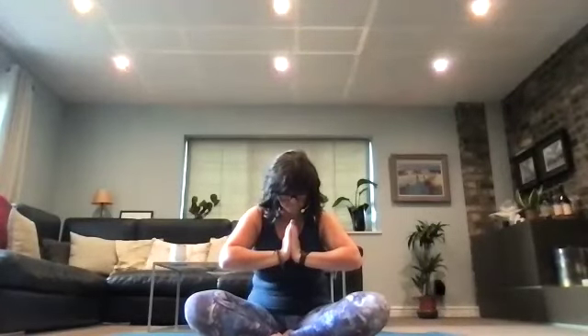Bring your hands to Anjali Mudra. Touch to the head with kind thoughts, to the lips with kind words, and to the heart with kind intentions. The light in me honours the light in you. Namaste. I can see by how spaced out you look that you really did do your breathing. Well done everyone — I actually felt a bit guilty bringing you round at the end!